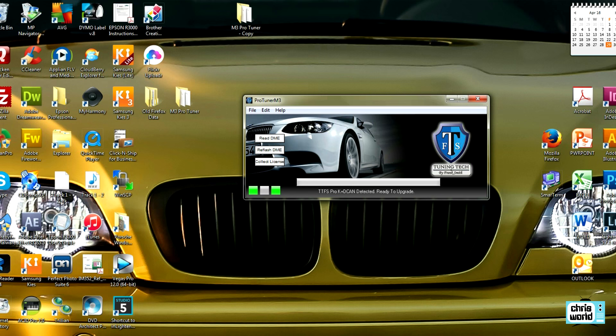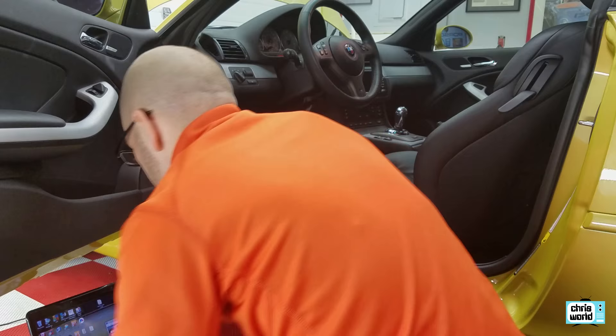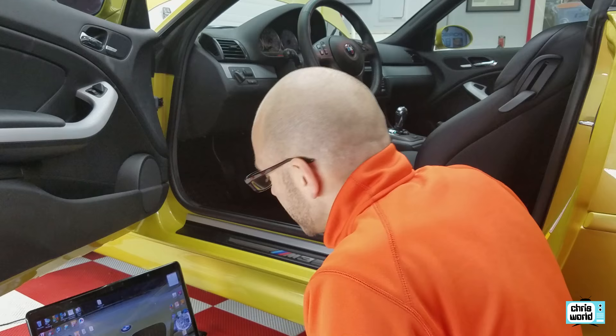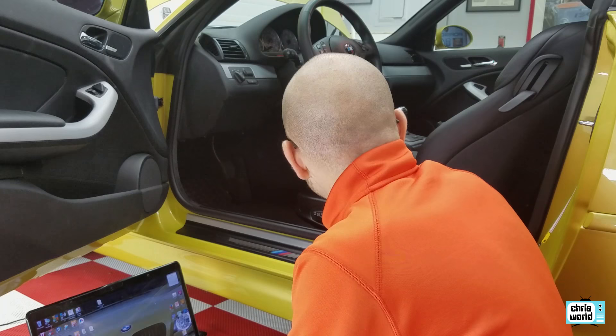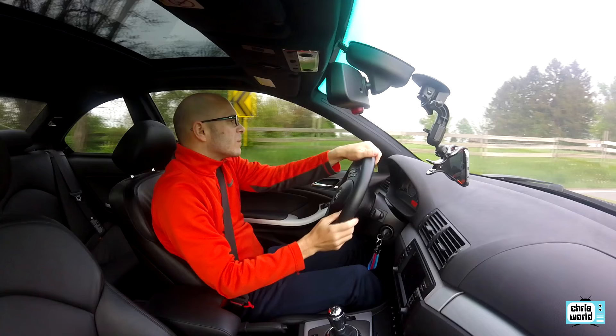That should be it. I think we're in business, folks. When your cables are hooked up properly, things really aren't that difficult. Let's put all this away, get in the car, and see if we can tell the difference — let's see if the Frank Smith tune is actually installed and makes a difference in how the car drives.